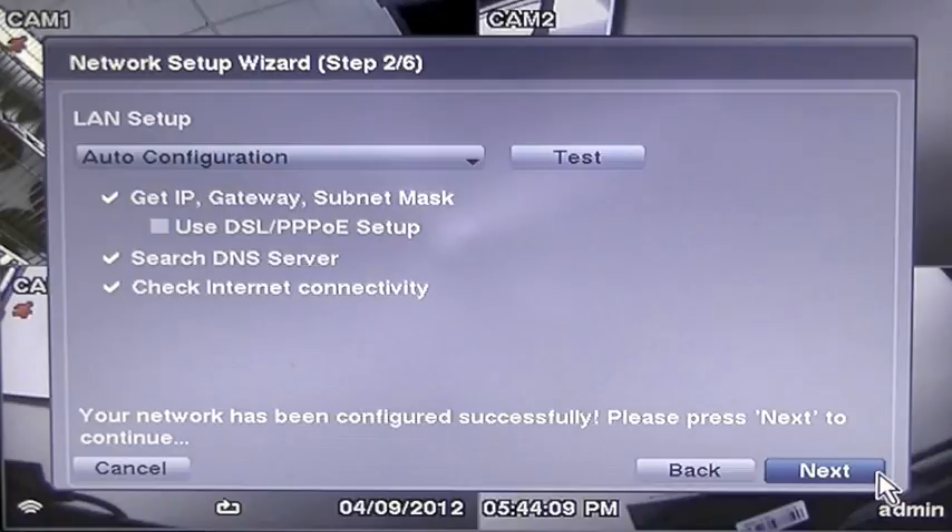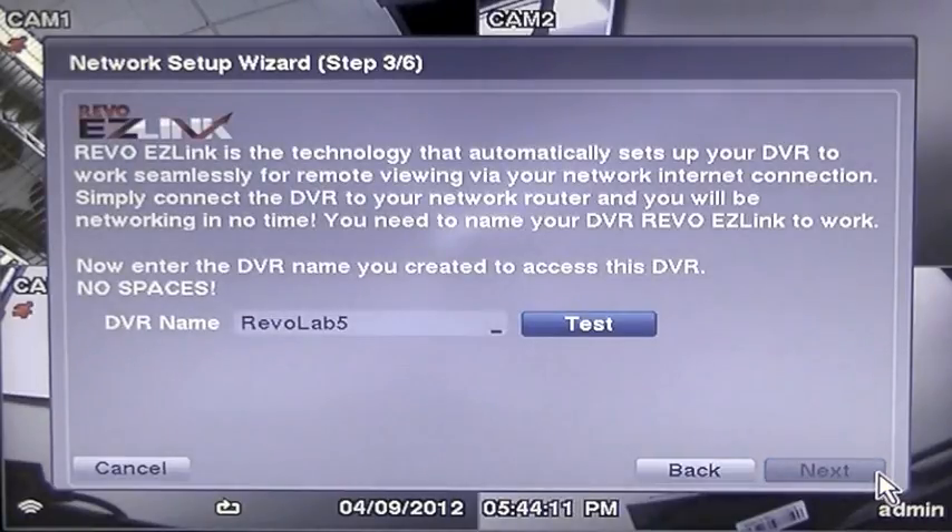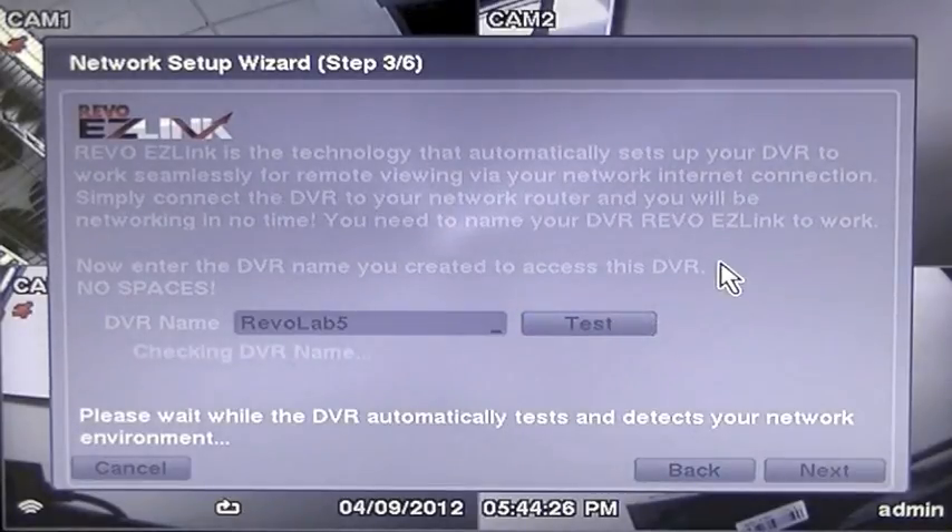Simply press Next. This screen will ask you to make a DVR name for your DVR. This is needed to make contact with the DVR remotely with your smartphone or remote computer. It can be letters or numbers or a combination of both — examples might be Smith House or Dallas Store 5. Insert your name and press Test to make sure that no one else is using that same name. If the name is already in use, the DVR will tell you that it's unavailable and you will have to adjust your name and test again.